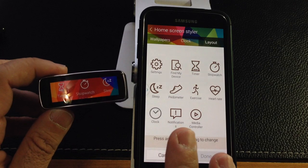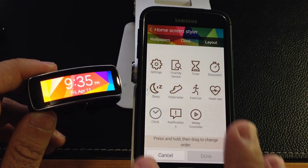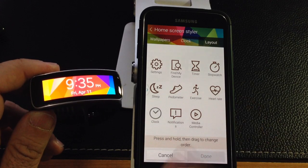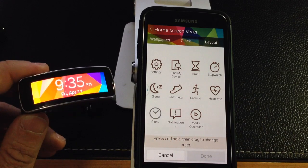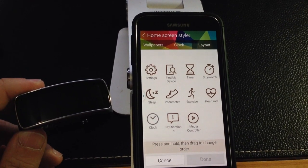I just wanted to give you a quick view of the Gear Fit. I'll be wearing it over the next couple of days and then I'll do a review of some of the settings in more depth. Thanks again for watching — please like the video and share it. If you have any comments or questions, leave them on the YouTube channel.